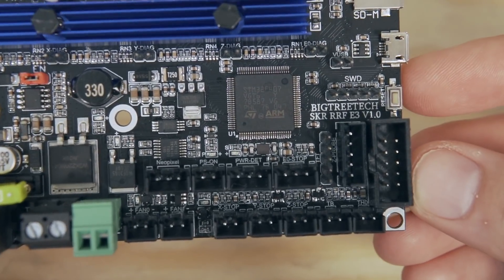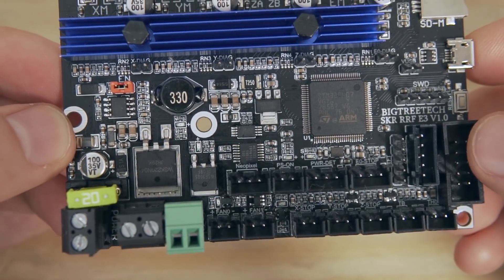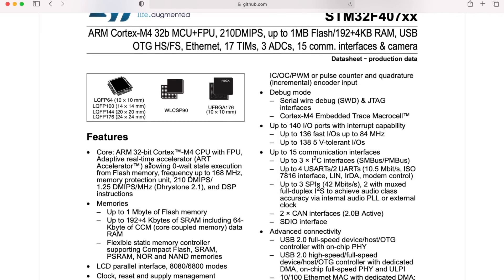The chip on the RRF board is an ARM Cortex M4, which is a 32-bit chip with a frequency of 168 megahertz. This is an upgrade from the M3 used on the SKR Mini E3, which had a frequency of 72 megahertz. It's unlikely you'll be needing all that added horsepower, but it is nice to see that as Bigtree Tech goes through these different boards they are also upgrading the chip.